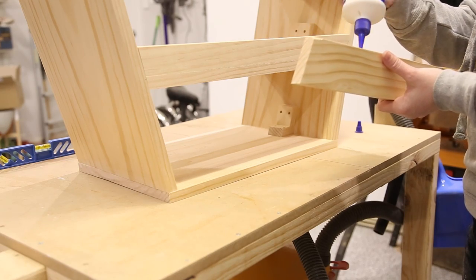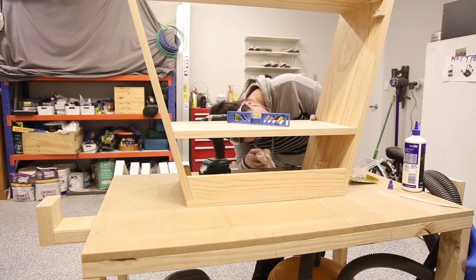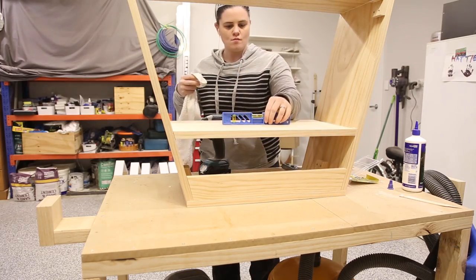I then flipped the table upside down so that I could glue in the shelves, backer pieces and the brackets. I worked my way from the smaller shelf up to the larger one.